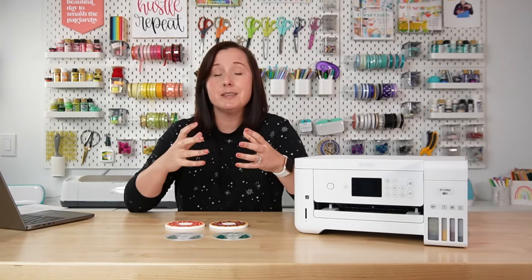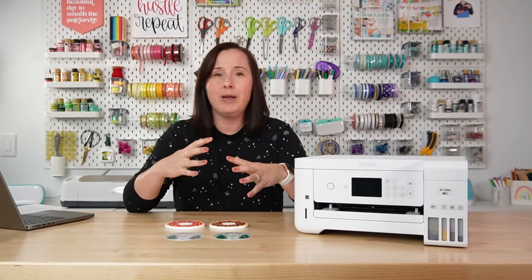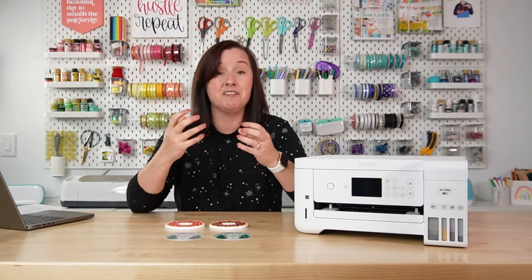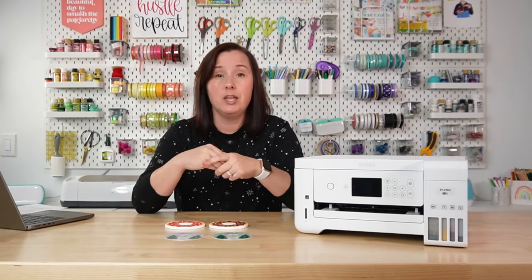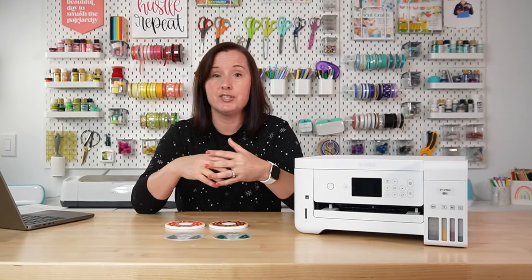There are also a few other reasons. Sublimation crafting has all sorts of variables. You may find that color lays down differently on different brands of paper. You may find that different types of blanks hold color differently. You may also find that your software matters — the way software renders colors can change, so you may print something in Photoshop one way and in a different program it's just slightly different.